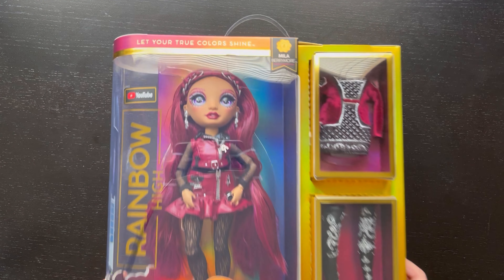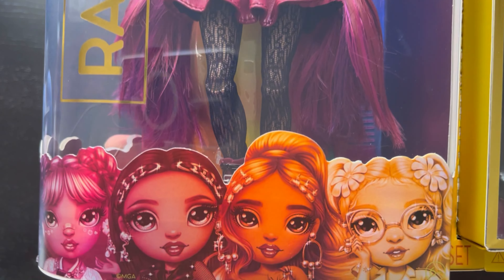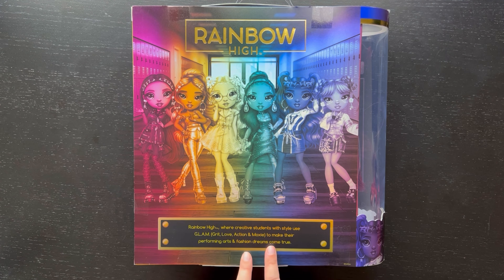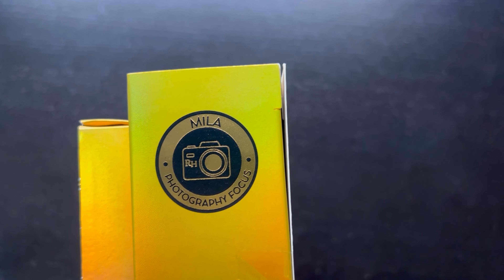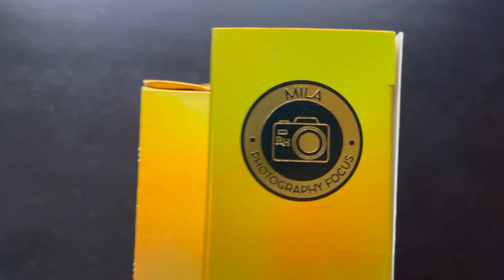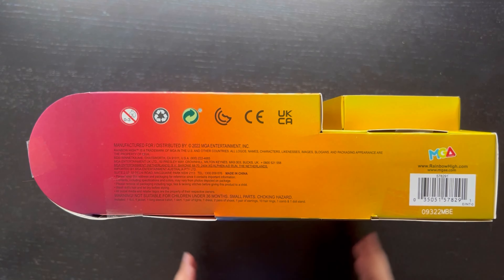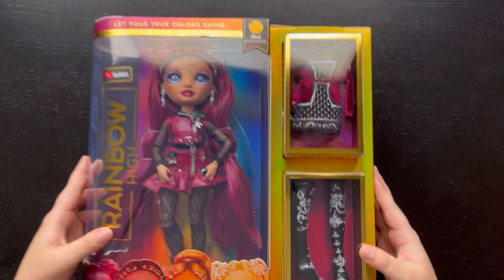Alright, let's check her out. The top of the box says 'Let your true colors shine,' and there's a YouTube sticker. On the side is character art for all the girls from Series 4. The back of the box has the full character art and reads 'Rainbow High, where creative students with style use glam, grit, love, action, and moxie to make their performing arts and fashion dreams come true.' The side of the box says she has a photography focus, and the top has a little window where you can see her hair and part line. Here's the bottom barcode.